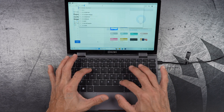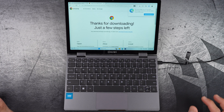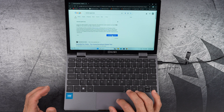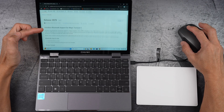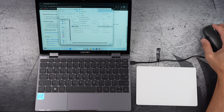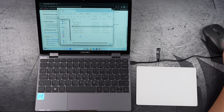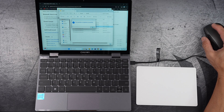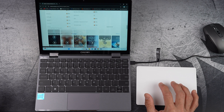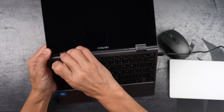I use Chrome as my browser since I have so many Google accounts — YouTube, Gmail, and more. A quick internet speed test. And I'm connecting my Apple Magic Trackpad — yes, an Apple trackpad on a Windows device — but as you can see, I'll need a driver from GitHub. And you've got these stickers that prevent scratches to remove.